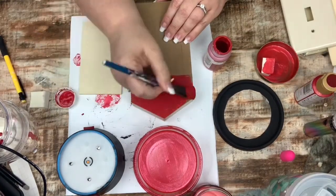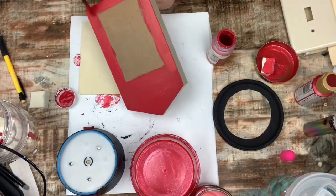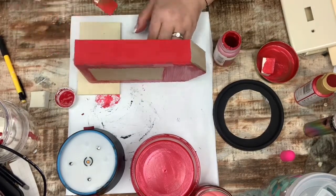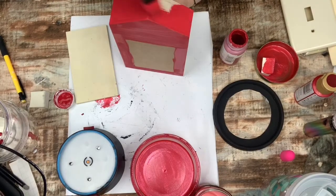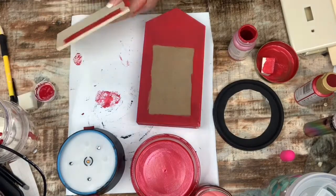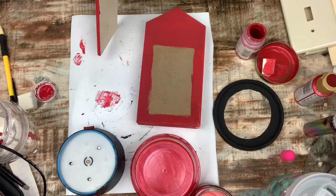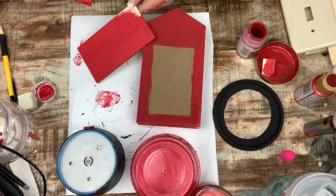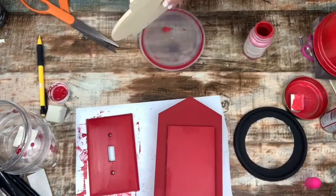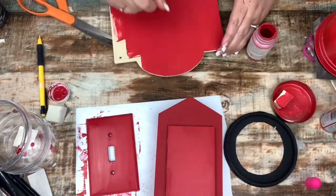Using my crimson Waverly chalk paint, I paint the entire box except for the portion I don't need to, and I will also paint the spare piece of wood. I also paint this other piece of wood. All of this stuff is from the Dollar Tree.